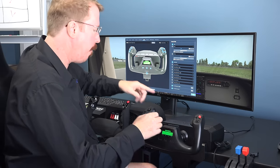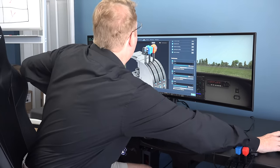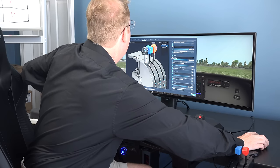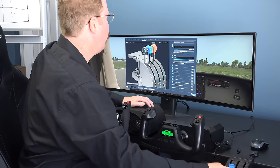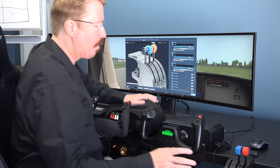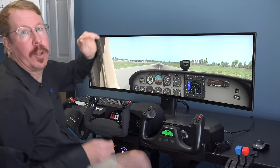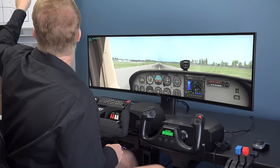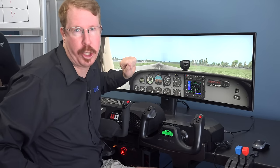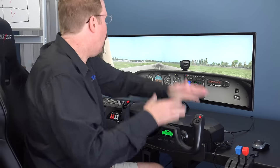In the joystick screen in X-Plane, we just move the thing to set our pitch and roll, and we can go to the throttle quadrant to move throttle, prop, and mixture. We have almost enough to fly an airplane. This review does not cover rudder pedals. The purpose is to compare the Honeycomb, Yoko, and Brunner to the Logitech baseline.